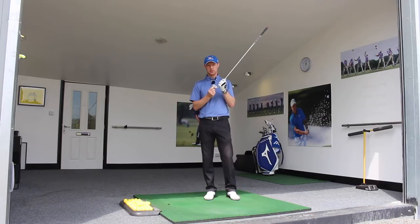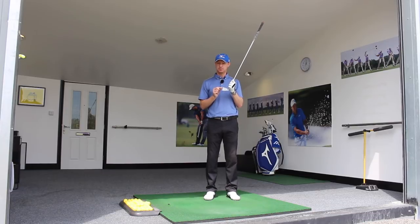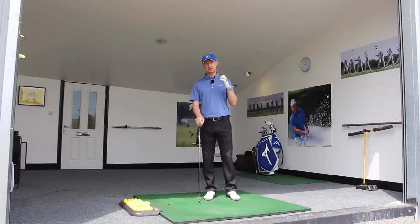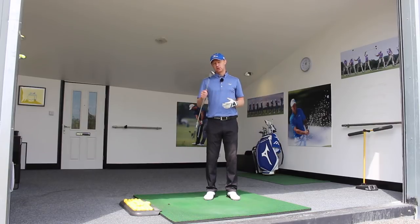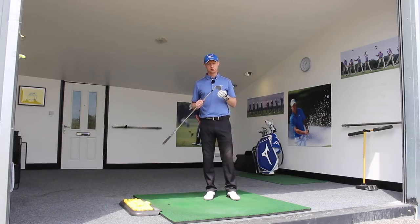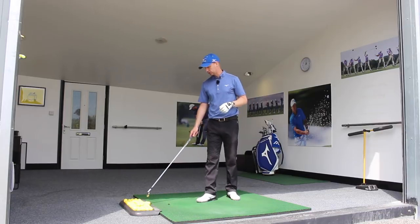The ball will always start closer to the direction the club face points at impact. So if we can build awareness of intentionally hitting the ball to the right with the face to the right, or to the left with the face to the left, and then to target, we start to get our feelings about that. It can make life much easier to hit the ball to your target, especially when you see danger on the golf course. We need to know what the club face feels like to be to the right, and to the left, when we are making swings.